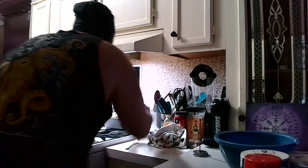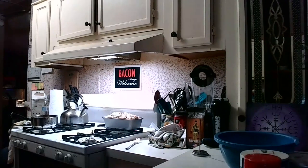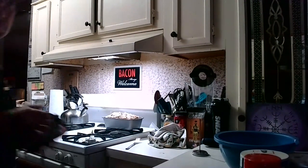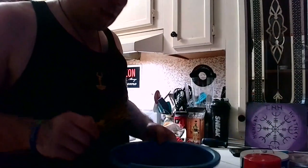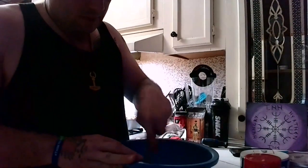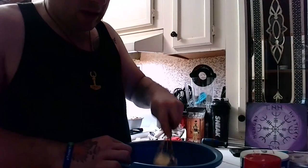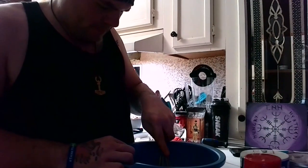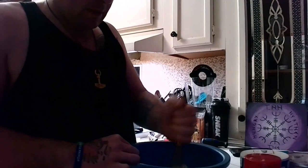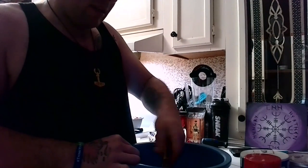Oh yeah — looking pretty good. Nice golden brown top. Set that over there for now and let it cool. You can use an electric mixer for this, but apparently I'm doing things the hard way. I'm going to use a whisk. I don't think I needed a bowl this big for a stick of butter.